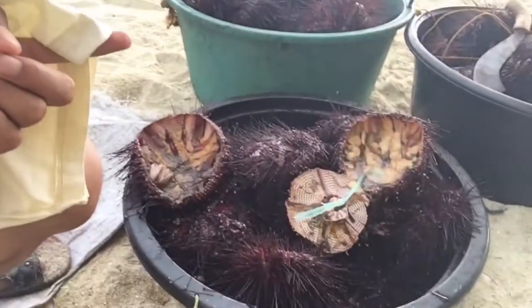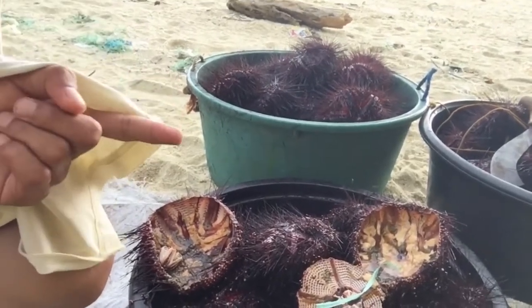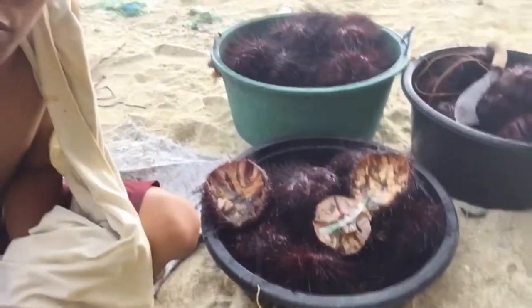Pag binuhusan mo ng tubig, nabuhay pa siya ganito. Pag binuhusan mo ng tubig, matatanggal yung tinik niya lahat. So madali mo na lang siyang buksan. So ngayon, bubuhusan ko siya ng tubig guys.